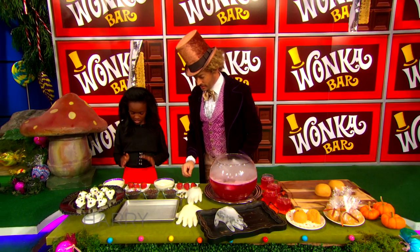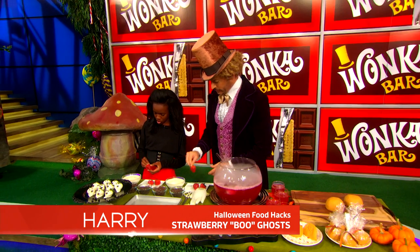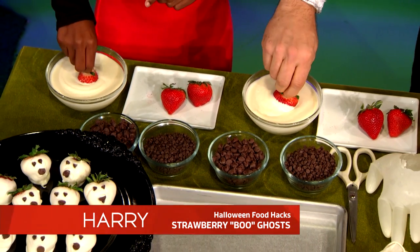The first thing we're going to do is take our fresh strawberries with the green top still on and dip them into the melted white chocolate. You want to make sure that you cover as much red as you can on here, so just get in there.